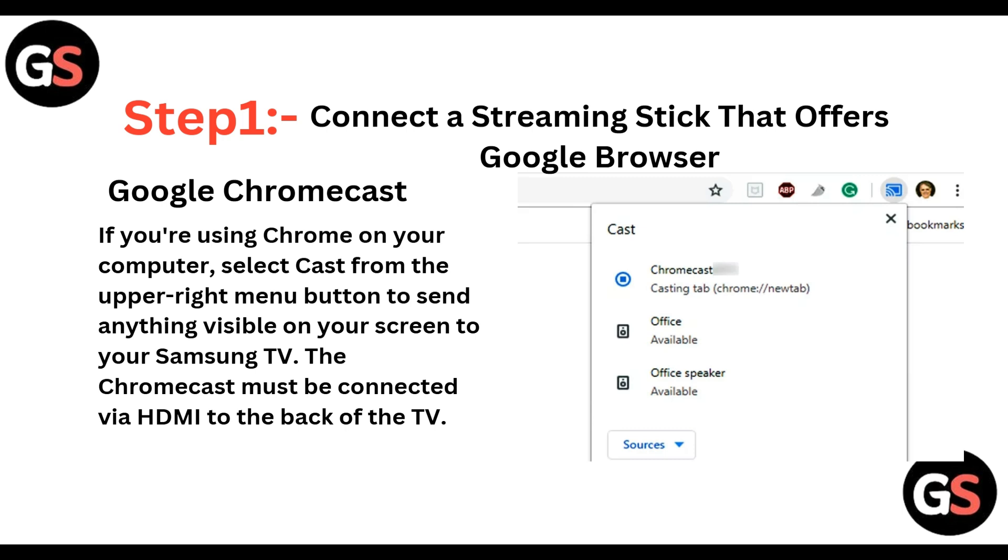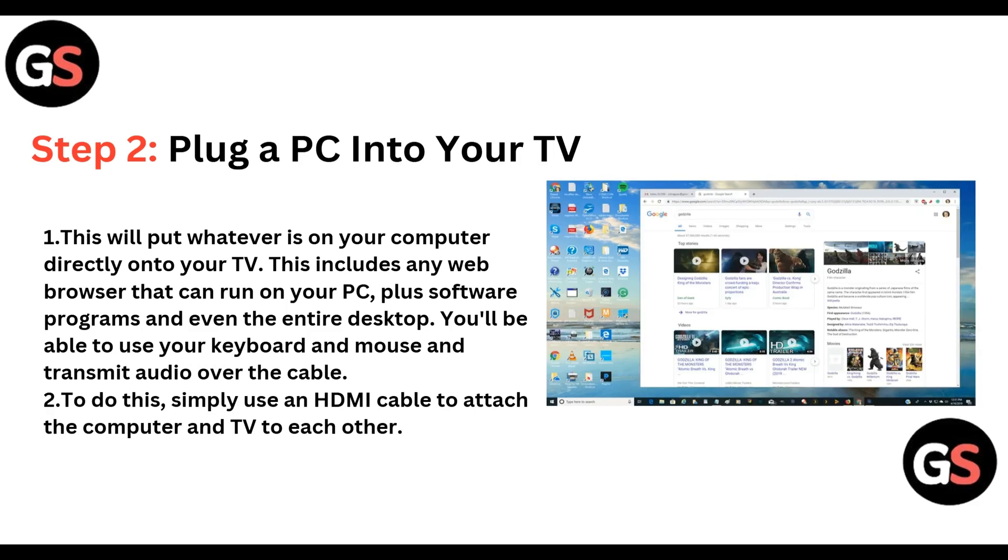Step 1: You can connect a streaming stick that offers Google Chromecast. If you are using Chrome on your computer, select Cast from the upper right menu button to send anything visible on your screen to your Samsung TV. The Chromecast must be connected via HDMI to the back of the TV.